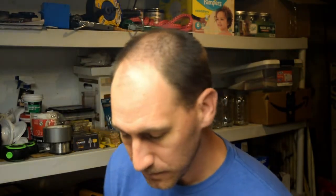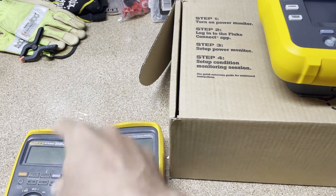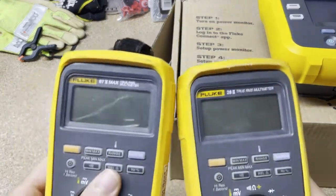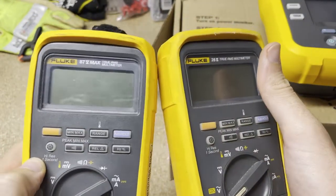I only have one question this week, but I think it was a good one. This was from a video I did comparing the 87.5 Max multimeter to the 28.2 and the 87.5 multimeter. The question was from William: do they all take the same battery and the same cover screws? I think he's specifically asking about the 87.5 Max and the 28.2, but I'll answer the question for all three.